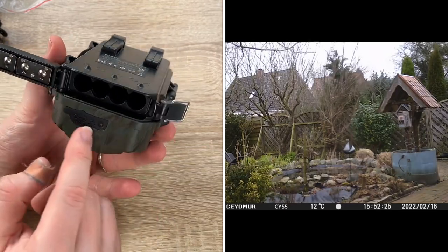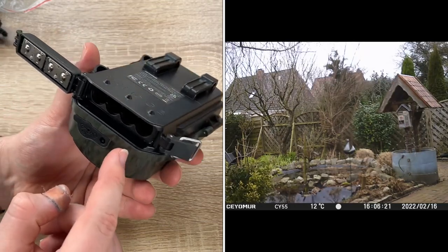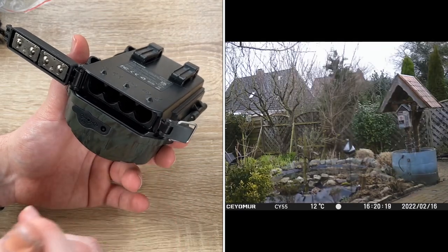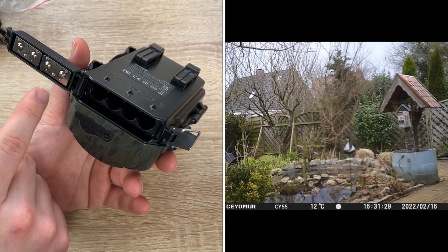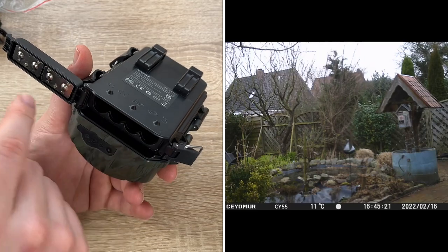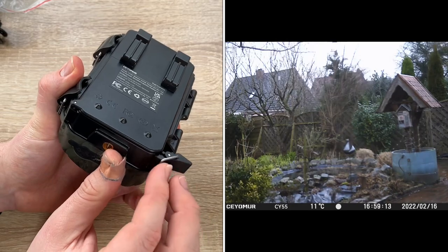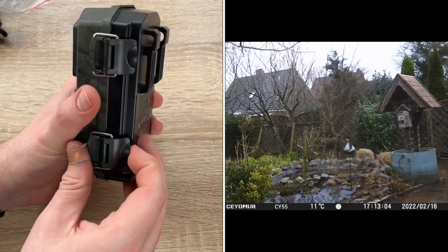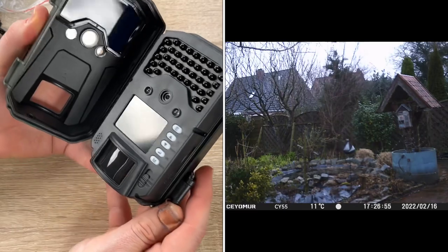We insert the eight AA batteries, insert an SD card, switch to test mode, press the menu button, and then format the memory card first. Then we set the time and date, and then it's time to switch to on. Then it will do the work for you. You can choose other options in test mode — there are a lot of options — and then you can easily program and use this camera.